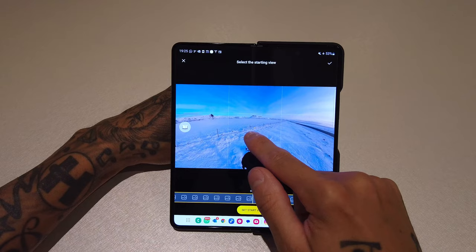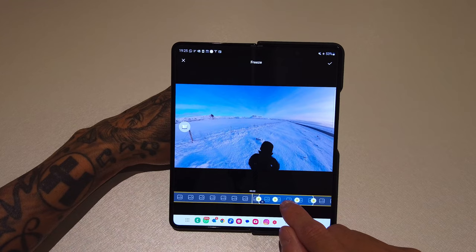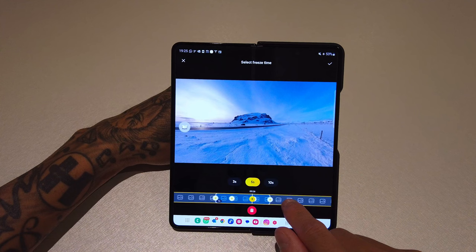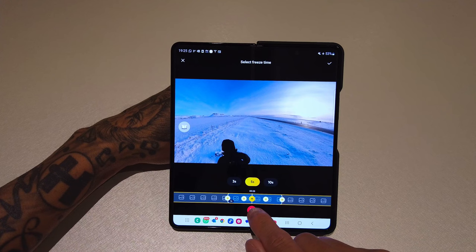Next to Multi View you've got Freeze, which creates a freeze frame effect. Press Set Start View, move it around, then Set End View — when you play it, it will freeze where you set it to start and move to where you set it to end. You can adjust the duration by dragging the cursor inside the blue box and choose three, five, or ten seconds. If you're not happy with it, press the bin.